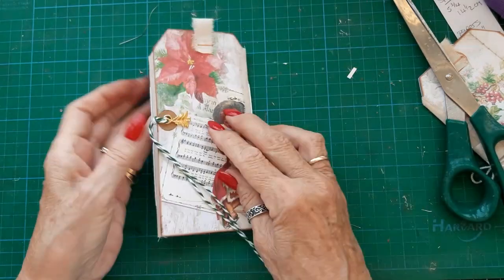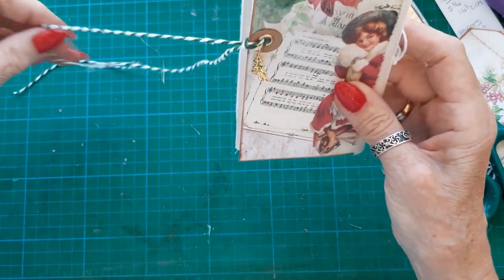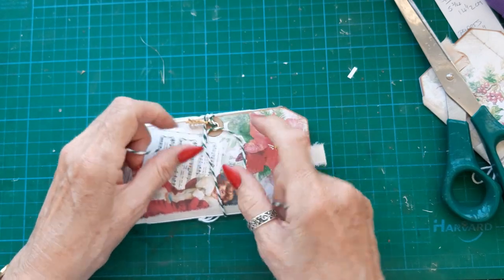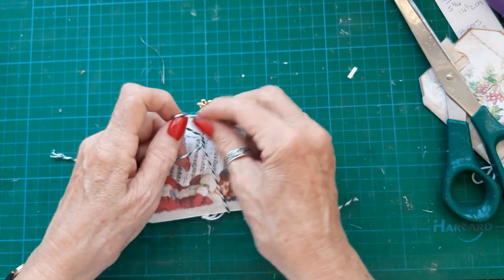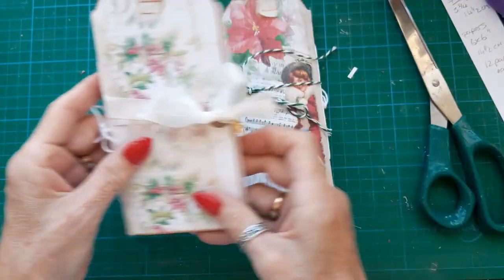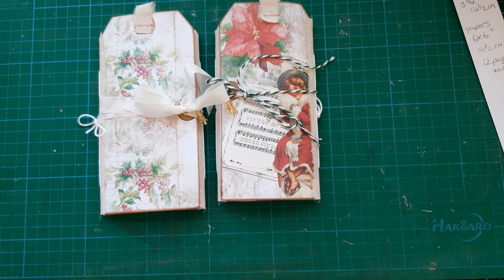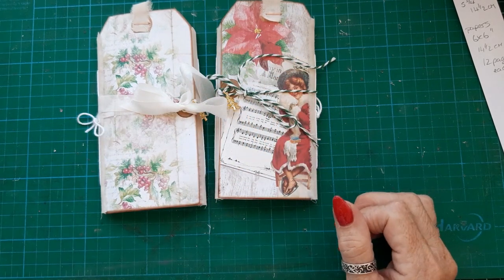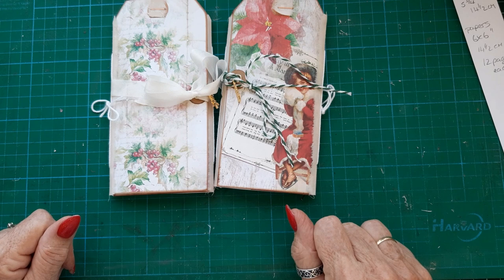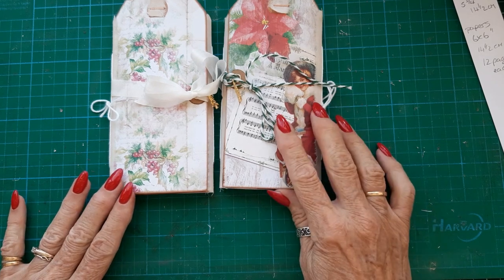Right, so I think we're done. That just ties and wraps around and ties at the side. Whenever I do this, the charms never seem to lay the right way — I've tried taking it off and putting it back on, you have to twist it round. So that is two little notebooks made with the triple large tags that you very often get with kits. I think they'll make nice little stocking fillers and they're just a great size to put in your handbag. I would love you to subscribe if you're not already, and hit the notification bell. I shall see you next time — bye bye!